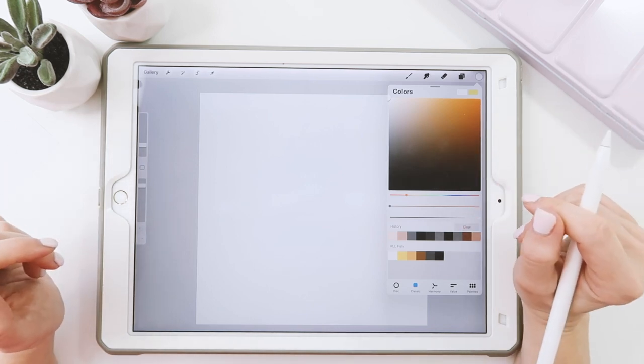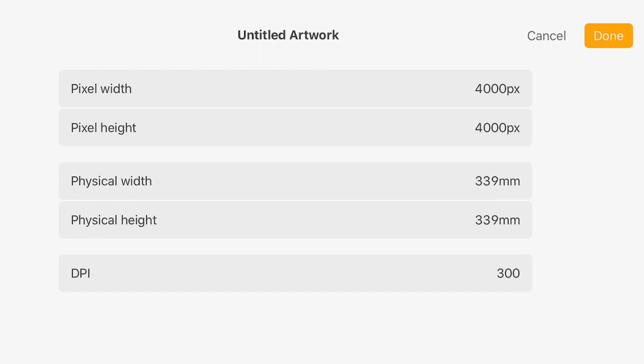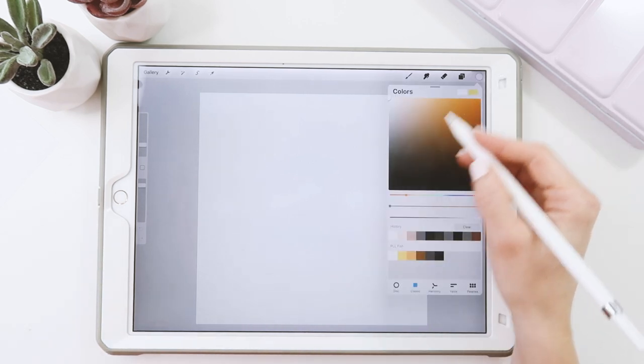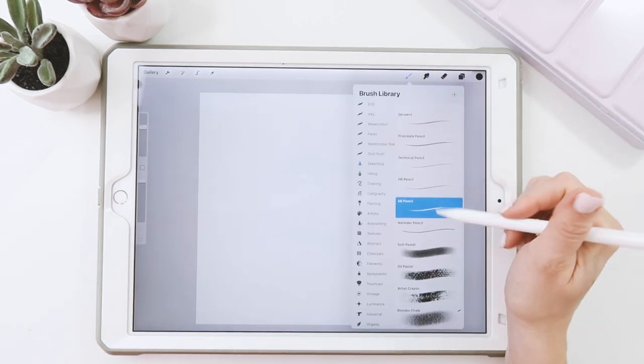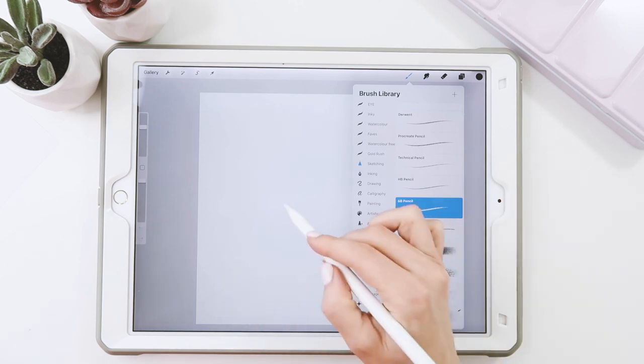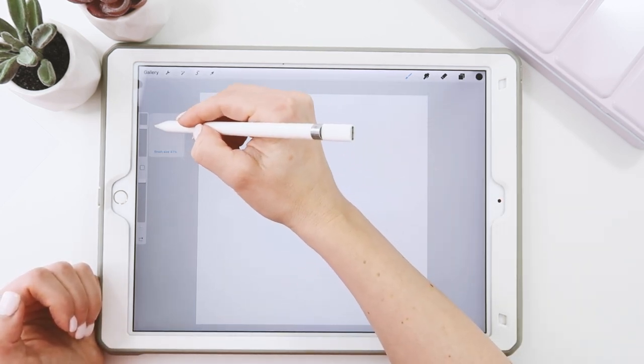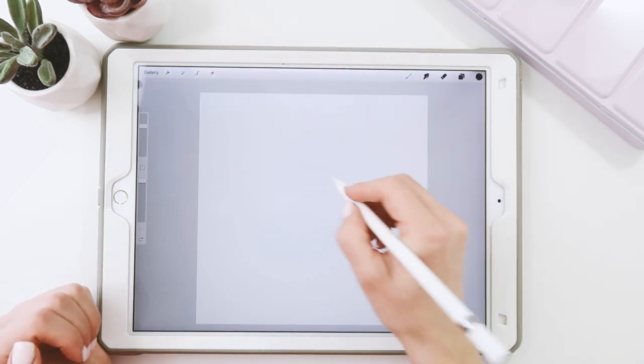So let's get started. I'll set up my canvas as the usual 4000 by 4000, 300 dpi, and sRGB. Let's start with our sketch — I'm just going to grab black and get our 6B pencil just for our sketch. I have it at about 40 to 50 percent size, just so you can see.